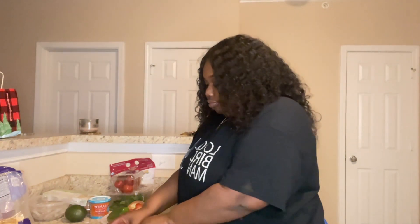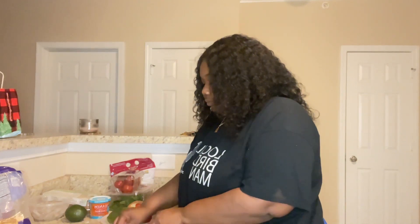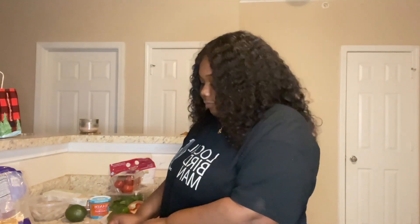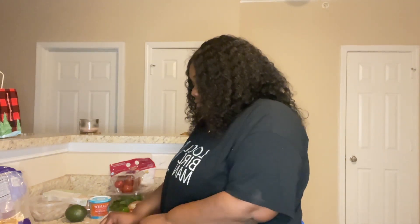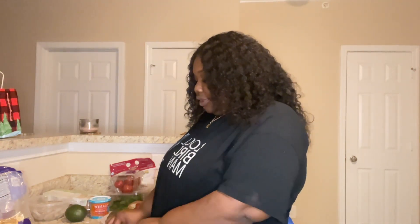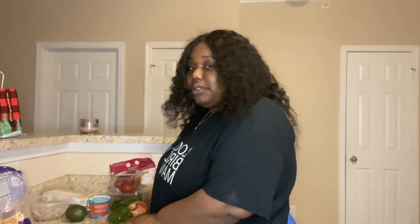Don't judge me about cutting boards! So we're just going to cut up the green pepper — I mean the red pepper. I'm cutting the red pepper. And I know y'all — yes, I already washed my hands, yes I washed off the vegetables already. I tried to prepare everything before I got started, so chill out. The red pepper is chopped, now we're going in with the green pepper.